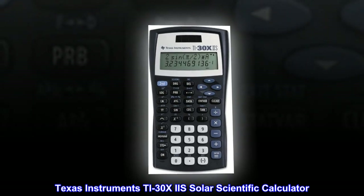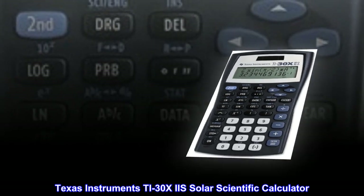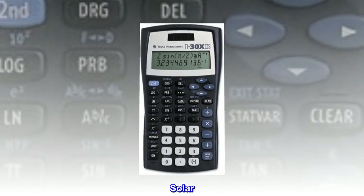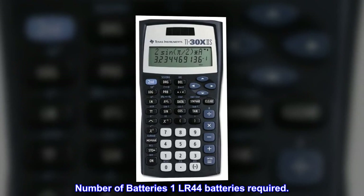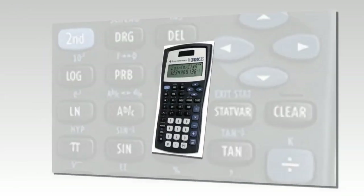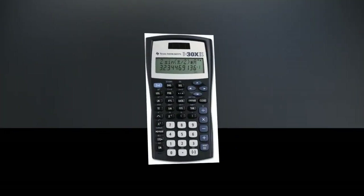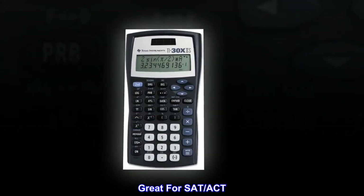Texas Instruments TI-30XIIS Solar Scientific Calculator. It requires 1 LR44 battery. Top reviews from the United States highlight that it is great for SAT and ACT.